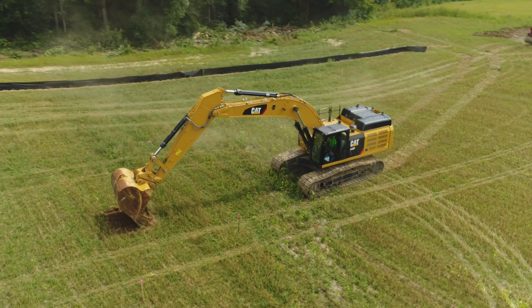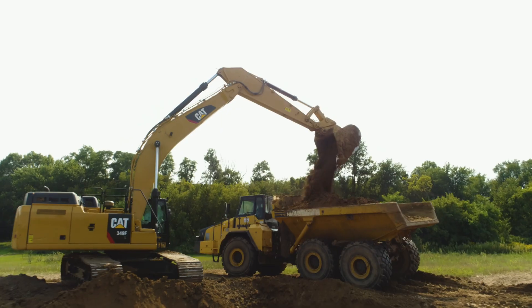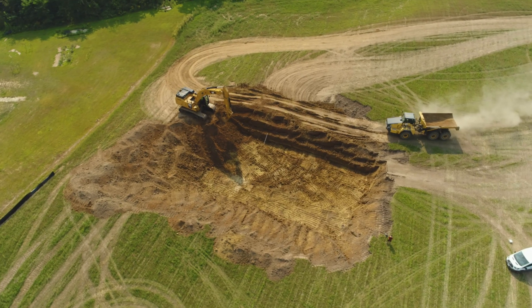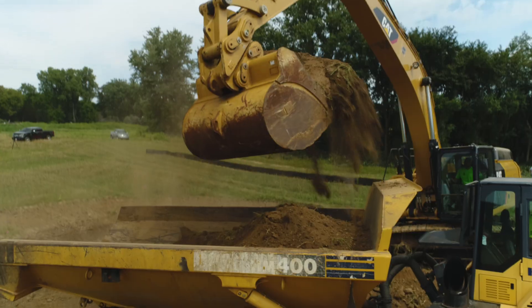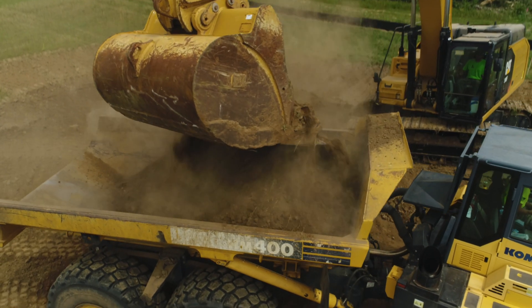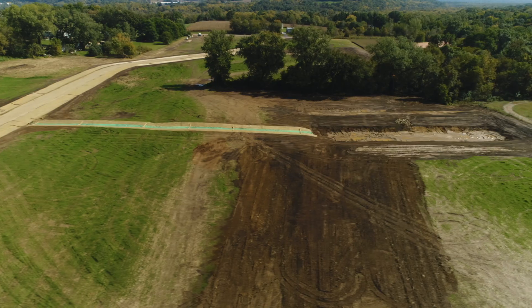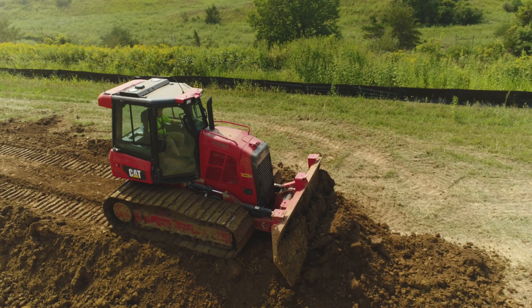The first thing we started out doing was the ponds right away. We wanted to do the mass excavation — in total this project called for roughly 60,000 yards of dirt to get moved. We did our big scoops right off the bat and we had four retention ponds to complete, so we got those dug out and got all that dirt moved.